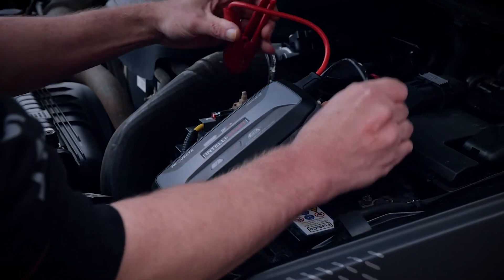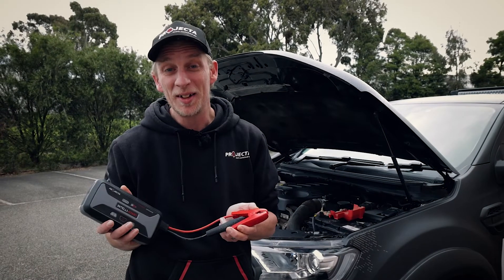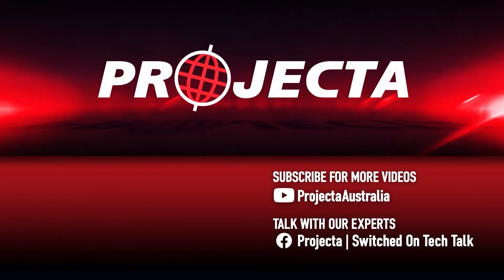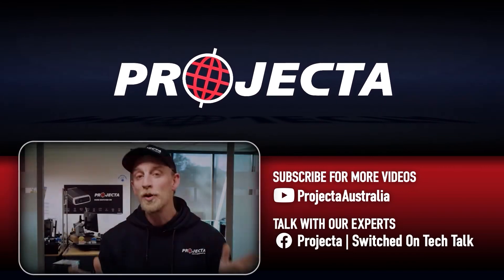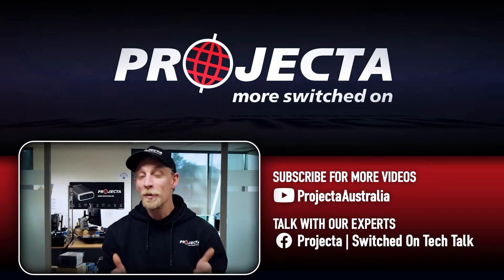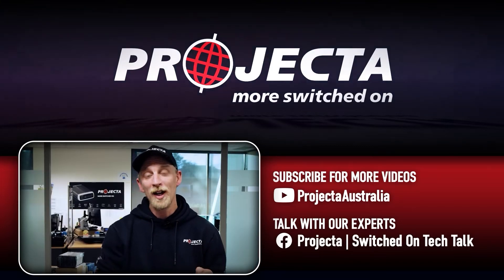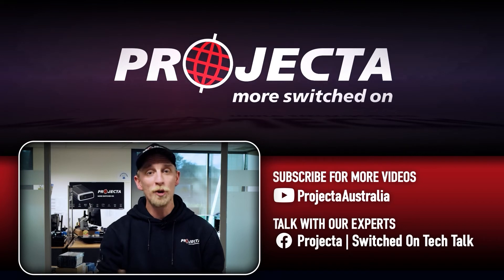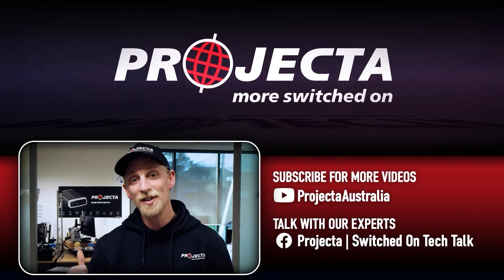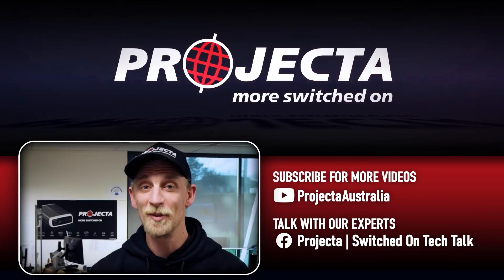There's no other portable emergency jump starter that's as smart as our Intellistart. Check out the links in the description below to find out more about Projecta and the awesome gear we make. If you learned something from this video, give it a like and if there's any questions you want answered, just put them in the comments below. For more videos like this, make sure you subscribe and come and say good day in the Projecta Switched On Tech to Upgrade community. I'll see you next time guys.